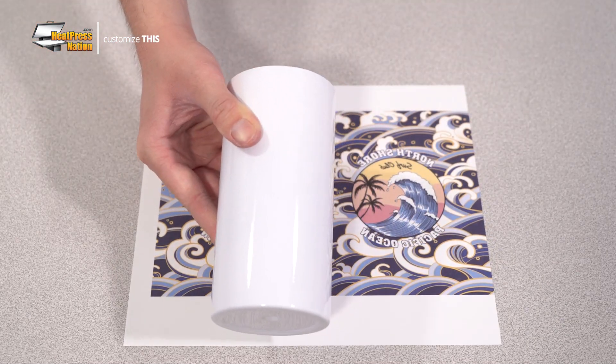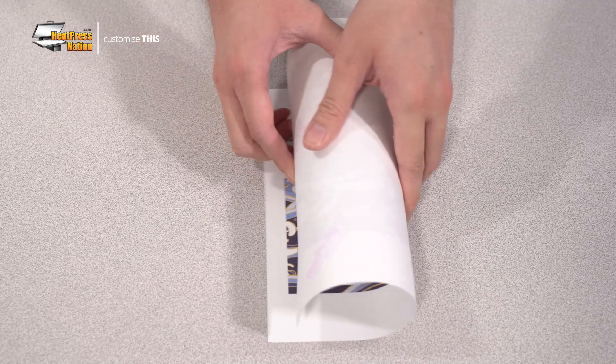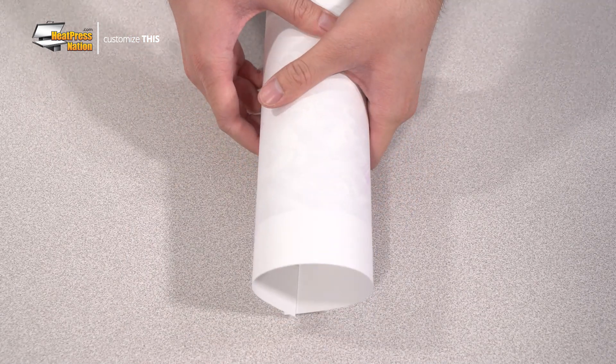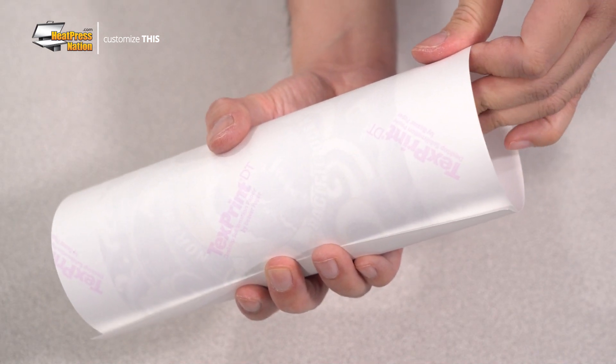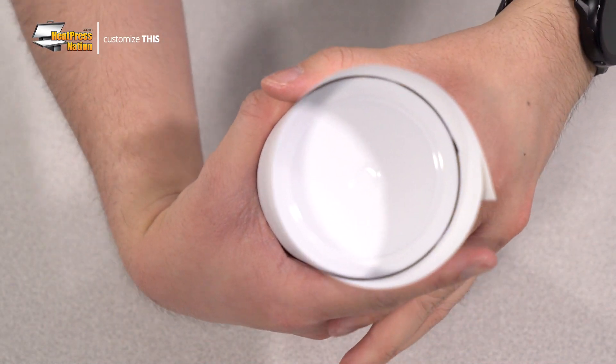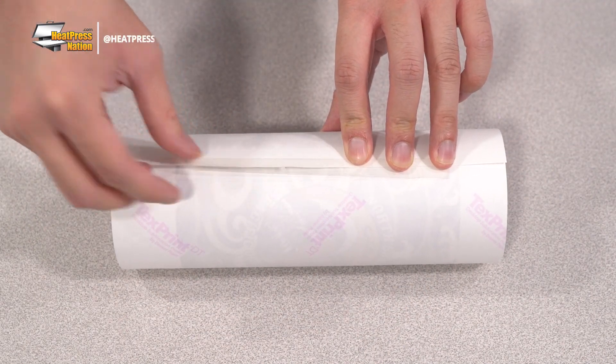Now you may tightly wrap the transfer around the lowball tumbler as straight as possible, attaching it in place with a long strip of heat tape. Once you've done so, you may push the tumbler inside the transfer further to center it with the image. You'll also need to reattach your heat tape to the transfer's edge to where it makes contact with the re-centered tumbler.